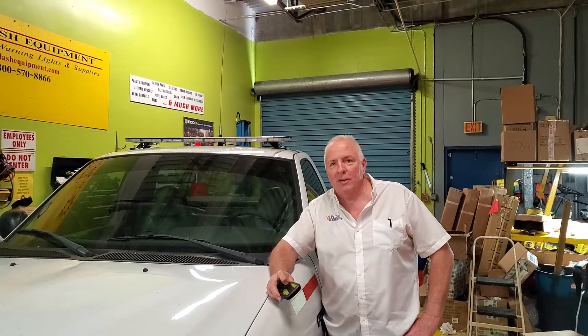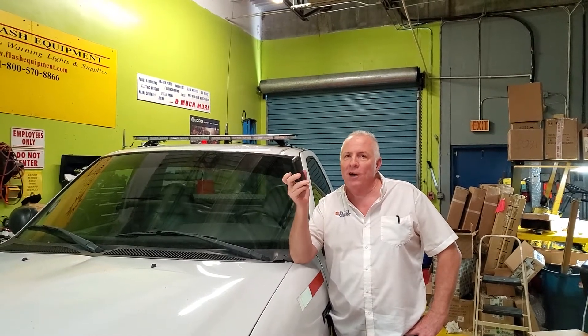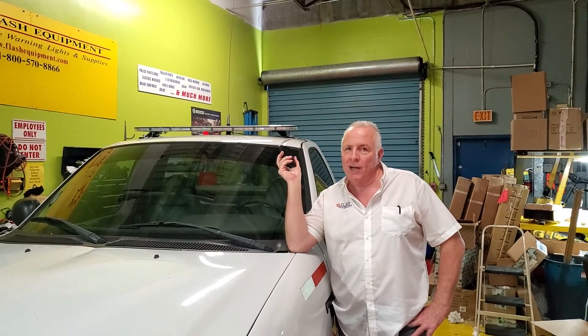Hi, Lloyd Brolin with Flash Equipment coming at you. Just installed another wireless light bar. This is the controller for it — no wire from this to the light bar. All you do is ground and power this, mount it to your vehicle, and you're ready to rock.